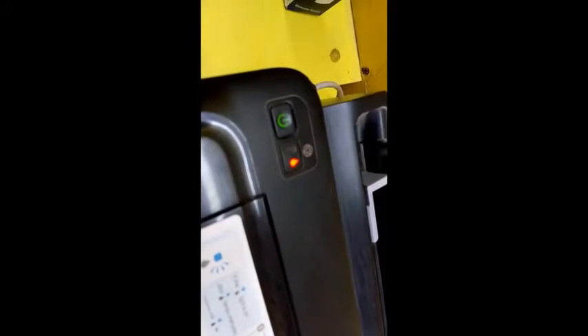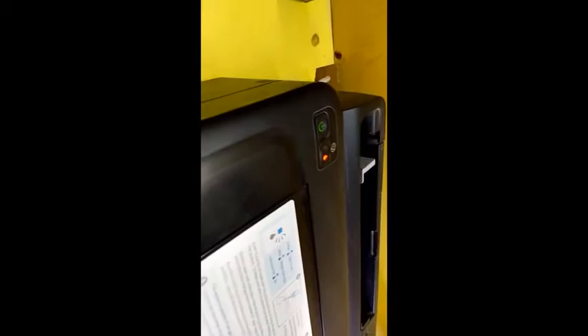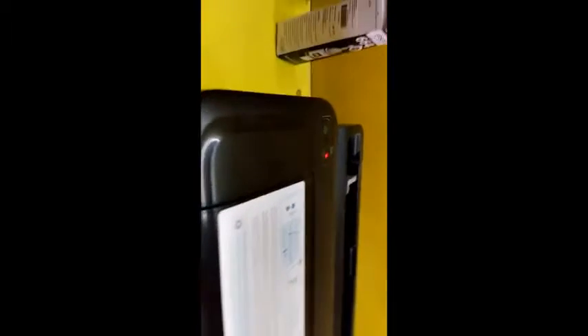Hey guys, welcome back again, this is MJ, hope you all are fine. Today I will show you how to fix this error in Epson L-series printers. As you can see, two red lights are blinking in my printer. This is an L-series printer — L110, L210, or L350 — whatever L-series printer you have. Before you go to a service center or do hard work, I will show you the easiest way. I hope it will help you, so let's see how it works.